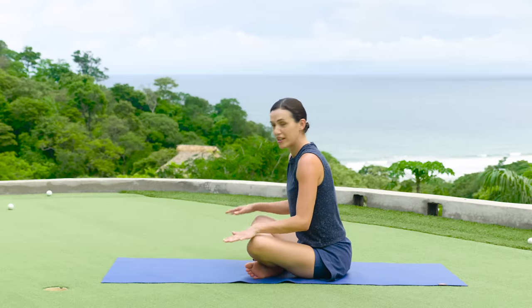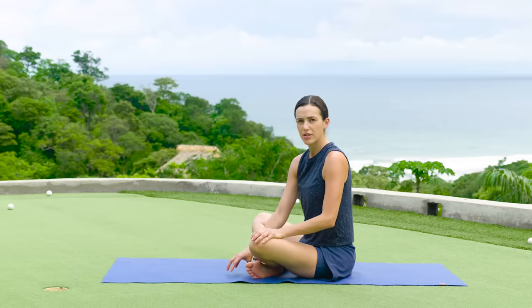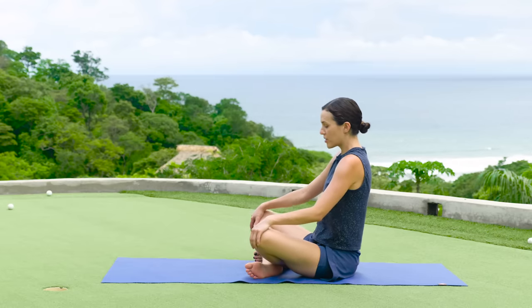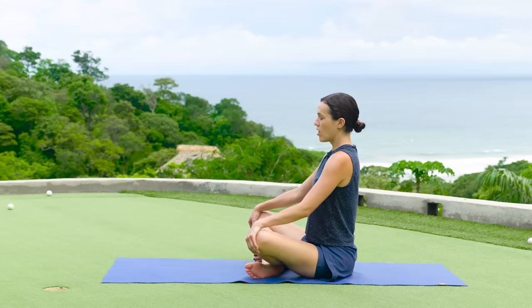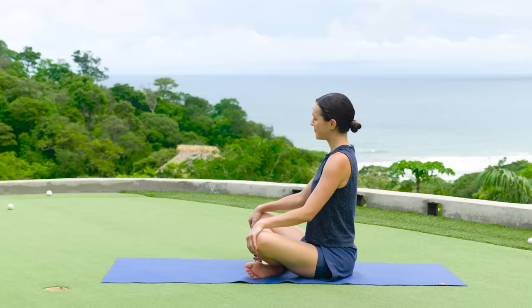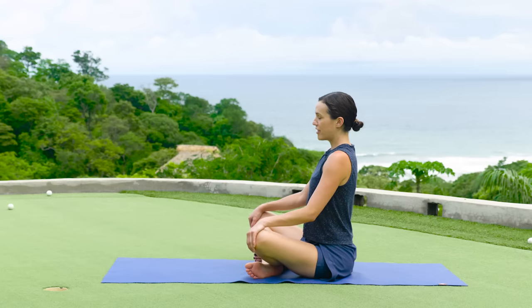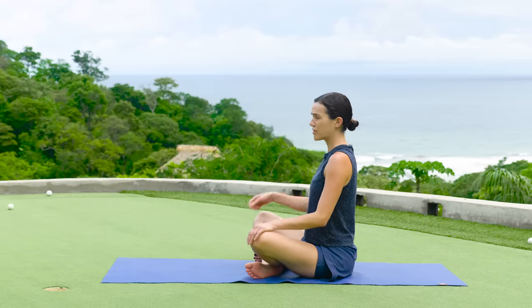Let's begin in a nice comfortable seat. If you are not able to come onto the ground or you don't want to get down super low, you can do this first part in a chair. We're going to sit up nice and tall and just take a moment to take a big full conscious breath in. And as you breathe out, relax your shoulders, kind of come into the moment. You've committed to do this practice, hats off to you. And take another deep breath in and use that exhalation again to relax your shoulders and just kind of come into the present moment.